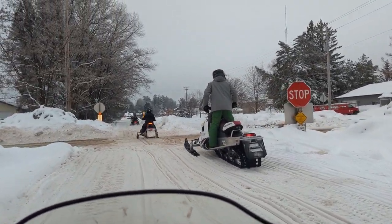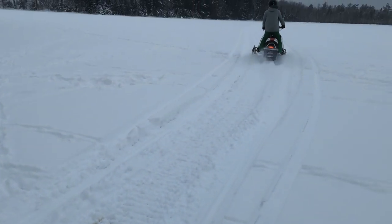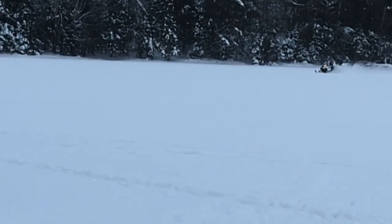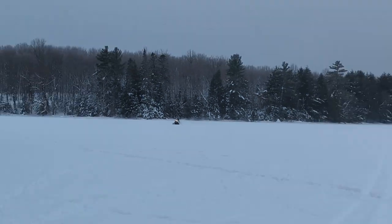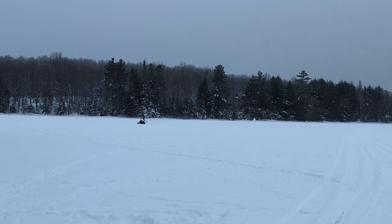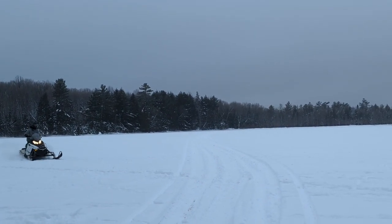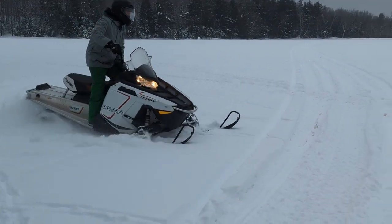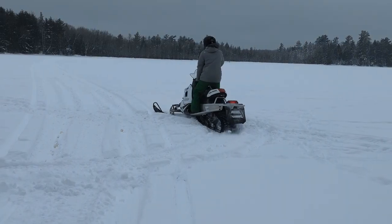I was very surprised at how well it drove, handled, and how smooth it was. I threw it into some corners on the trail and it seemed pretty stable. We took it out on the lake and it seemed to do pretty good there too. It's obviously not going to be super fast on a lake, but on the one lake crossing we did, he was right behind me and I was doing about 70.